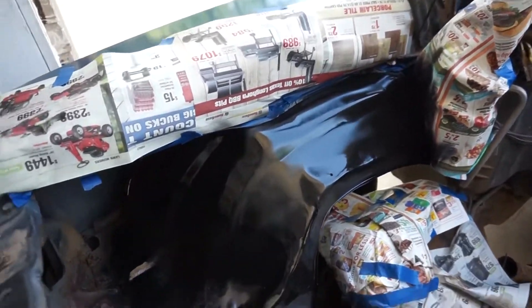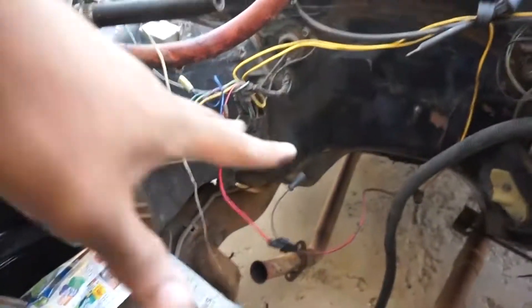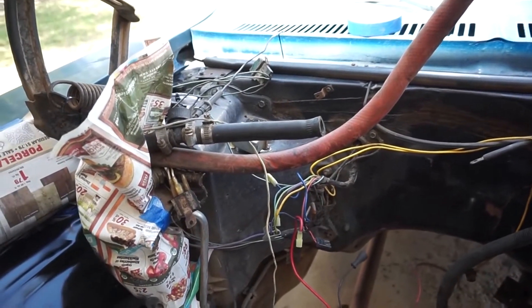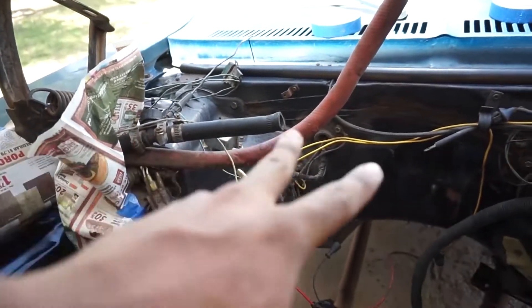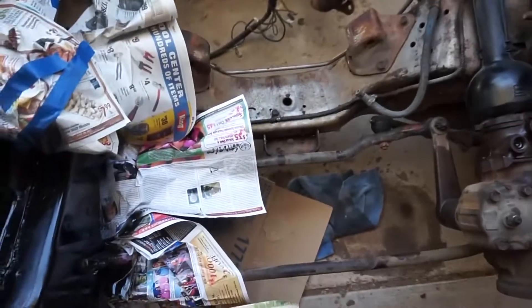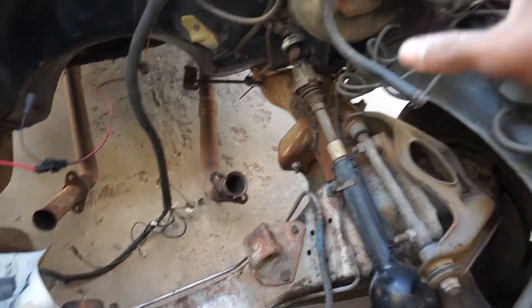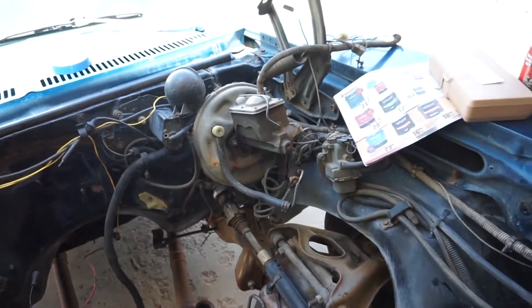This right here is a wire jumble — I kind of unwired everything. Hopefully I remember where everything goes. All this will be wire managed later on, probably after all the painting is done. Down here we have some brake lines I still gotta get out of the way, the two exhaust right there, brake booster and stuff like that. I'll update you guys when I'm further along in the painting process.